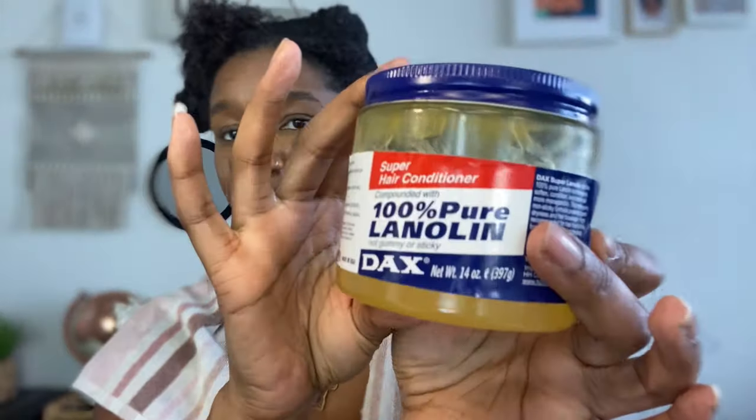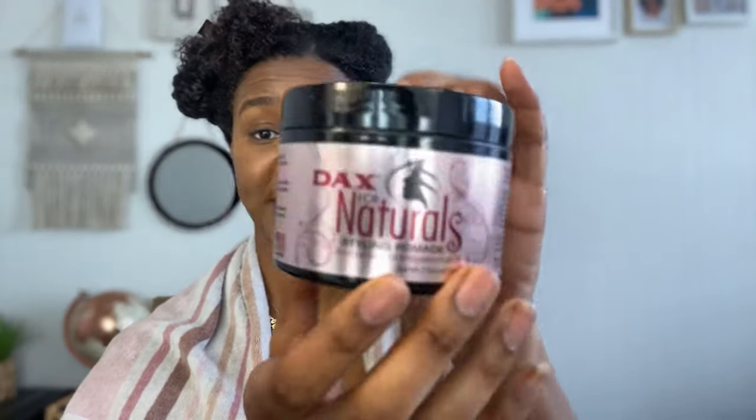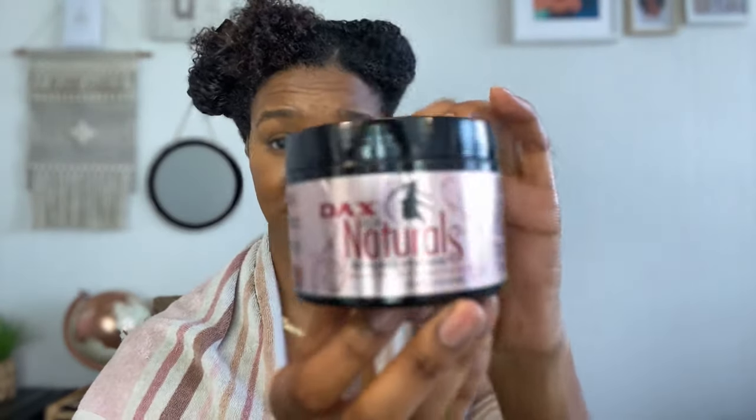I'm going to take my Dax — my fave. I have got my Dax for Naturals pomade as well today. I'll be showing you what I'll be doing with that in a minute. So I'm just going to seal all of that in — you don't need too much.